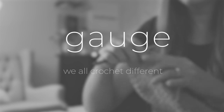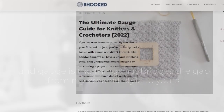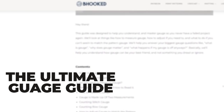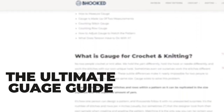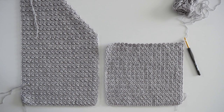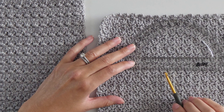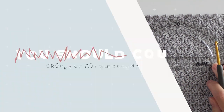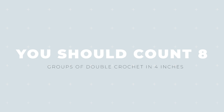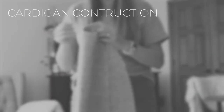We all crochet a little differently, and gauge is the thing that bridges the gap from my crochet style to yours. I'm going to put a link to the Ultimate Gauge Guide on my website — it's a really great resource if gauge is new to you. When you have a few rows worked up, place the zero tick mark on the edge of a group of double crochets and check to make sure you have eight groups of double crochet in four inches. If you have more, go down a hook size; if you have less, go up a hook size.